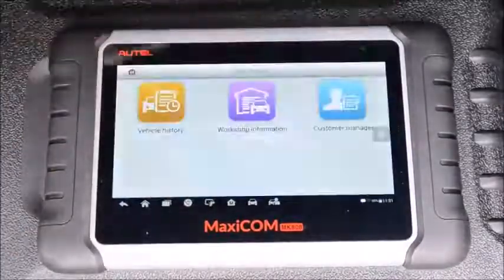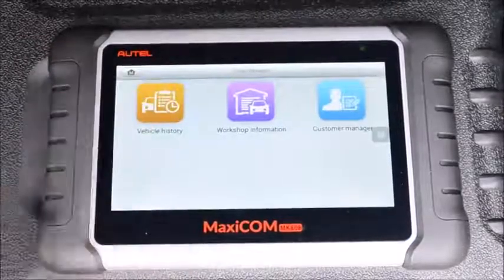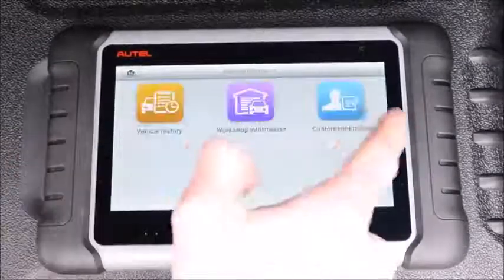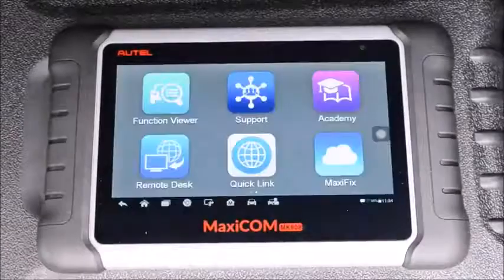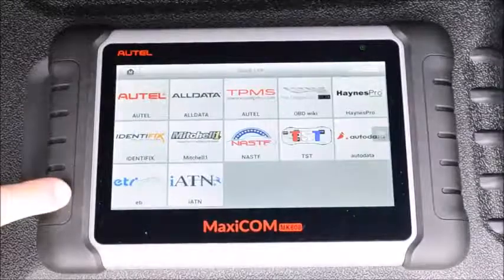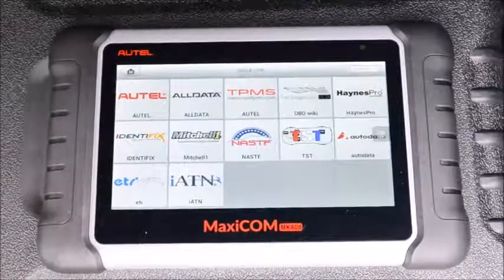In shop manager you can view the vehicle history, add your workshop information, and access your customer manager. Quicklink is really useful — it allows you to quickly access all of your online automotive manuals and similar resources.